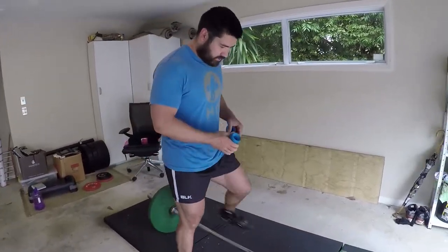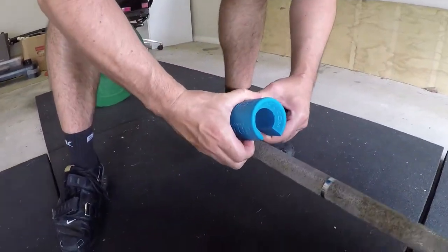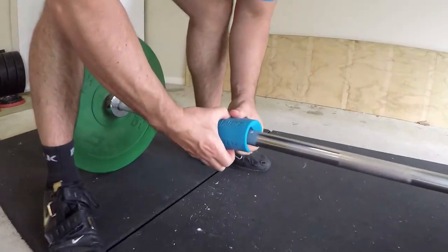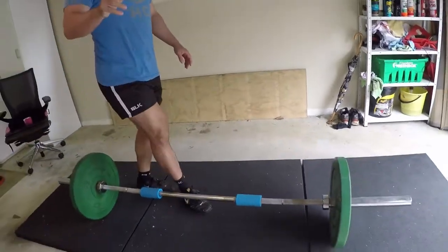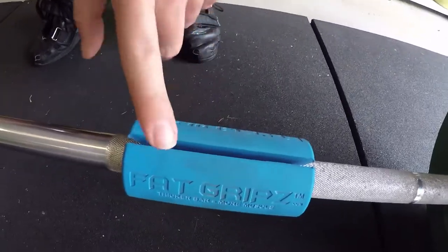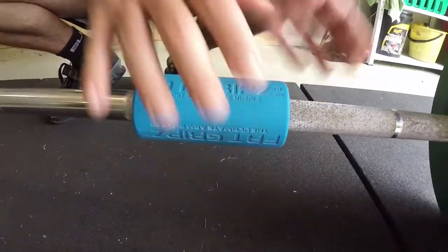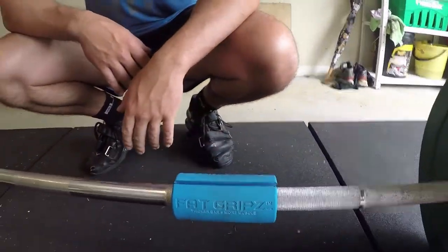When putting your fat grip on a bar, it's very easy — it has a little slot here. You open the slot and it goes on the bar just like so. Try to place these around the same grip width you use for your deadlift. A pro tip: when performing lifts against the ground like this, the opening should face up. If the opening faces down, it'll feel like the bar is going to fall out and you won't be able to lift as much.